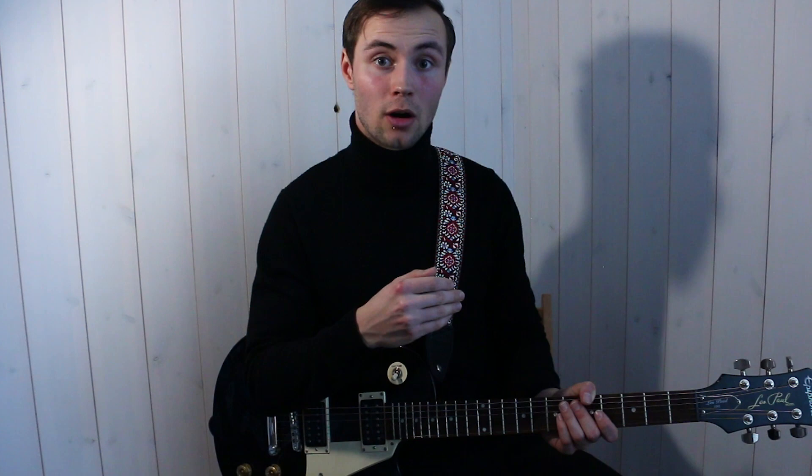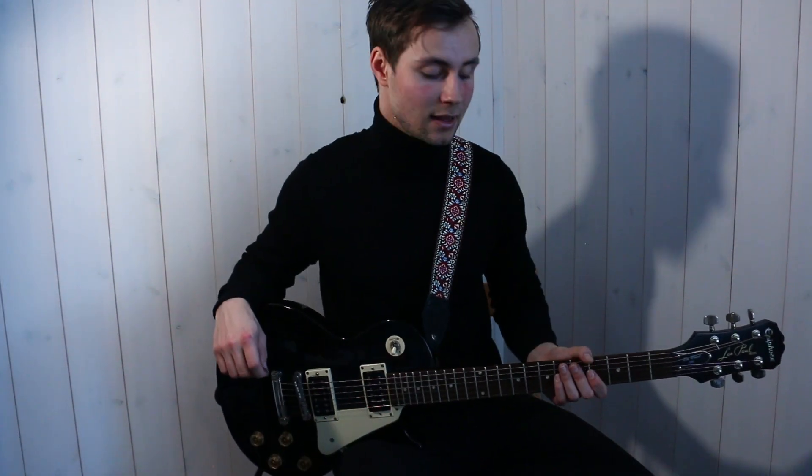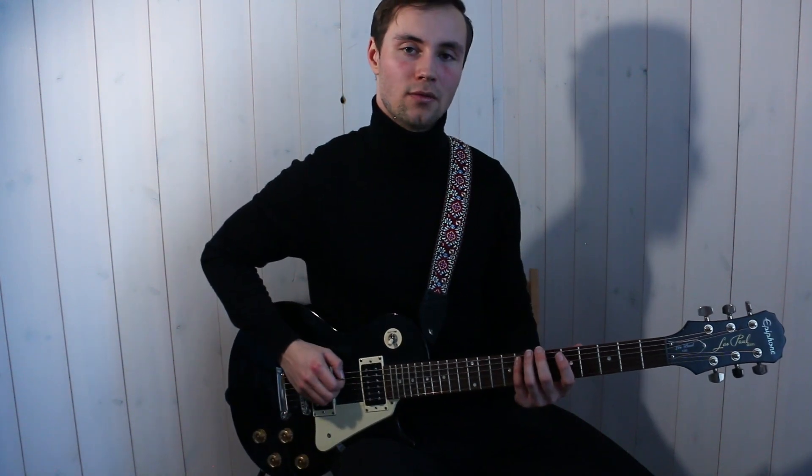Finally, at the end you have this little finger embellishment which is the F, D sharp, and C sharp — that's the eighth, sixth, and fourth fret of the A string.